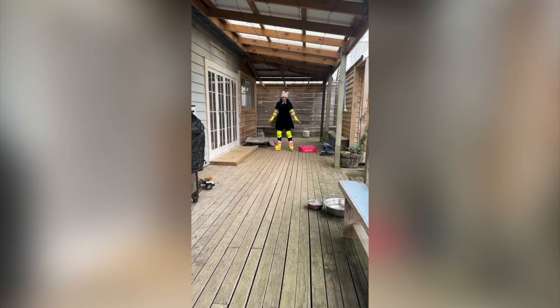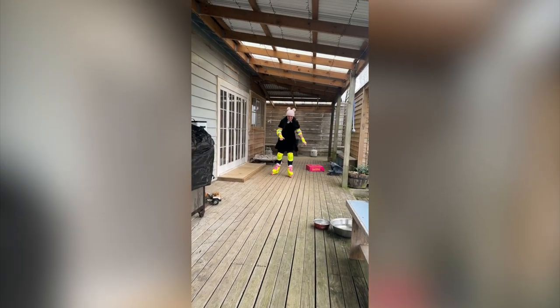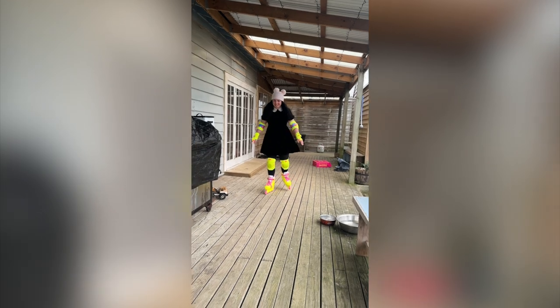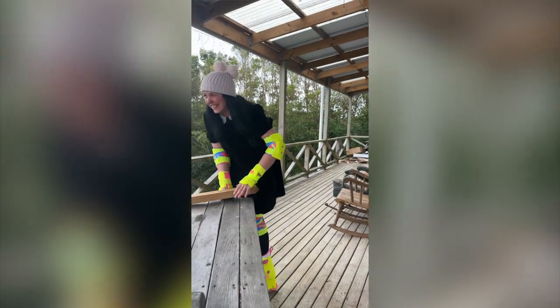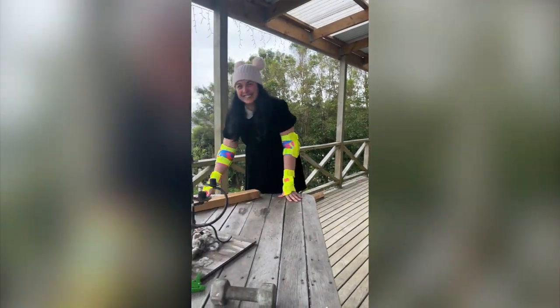You see my superb rollerblading skills? Haven't done it in 20 years. Look at me go! That's the brakes.